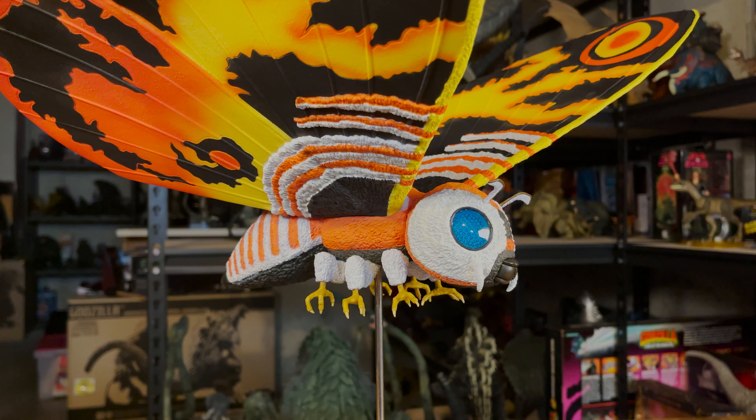And that does it for the X-Plus Large Monster Series Mothra 1992. Let me know in the comments below what your favorite version of Mothra is. Thanks for watching, and see you next time.